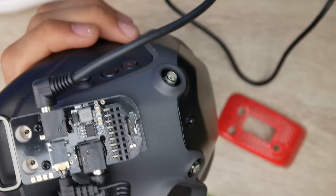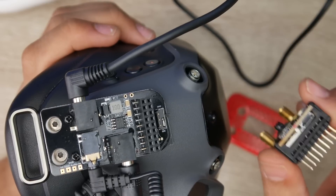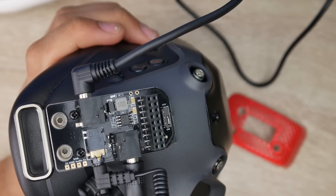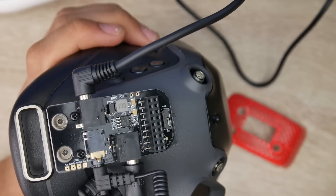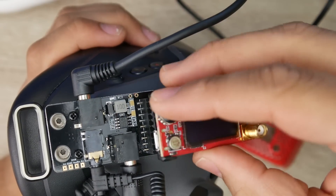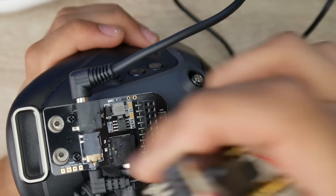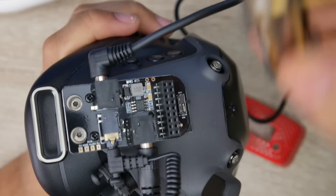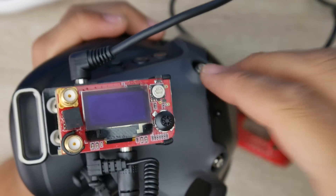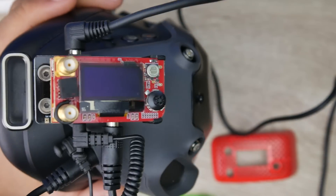One thing I was truly concerned about was whether the RapidFire, which draws more power than most modules, would cause issues — but it withstood it absolutely fine with no hissing, humming, or noise from the switching regulator. However, I do highly recommend not installing it incorrectly, or you might fry your module. There doesn't seem to be any reverse-polarity protection implemented, so be very careful so you don't screw the whole thing up.